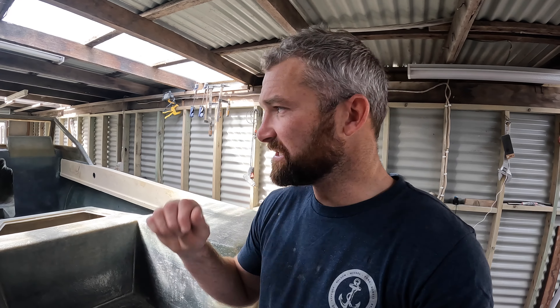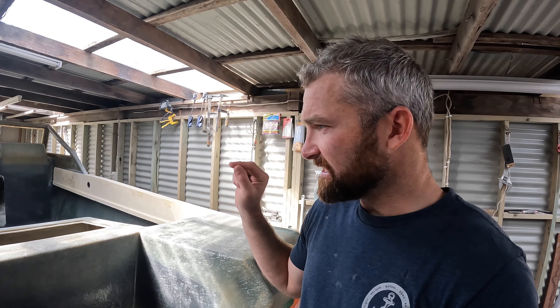How we doing guys? Welcome back to another episode. Before I get into this one, I'll just give you a quick update around the boat of what I've done briefly in the meantime, and then we'll get stuck right into these side pockets.